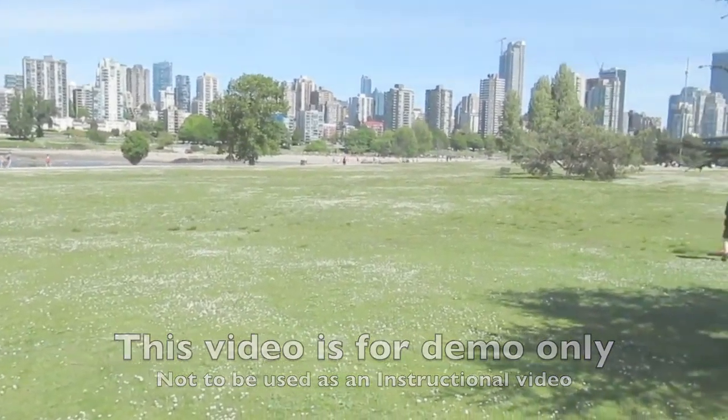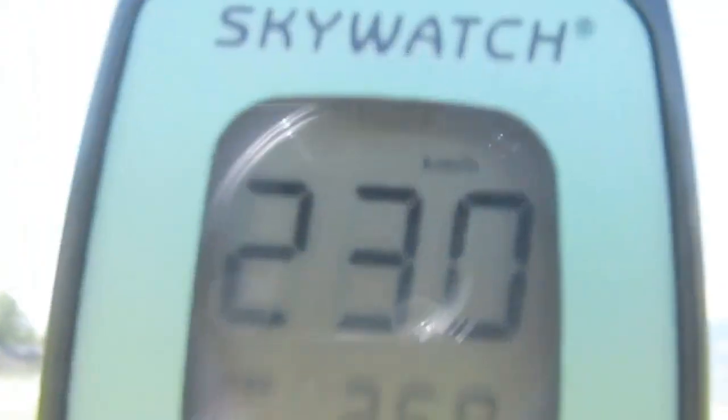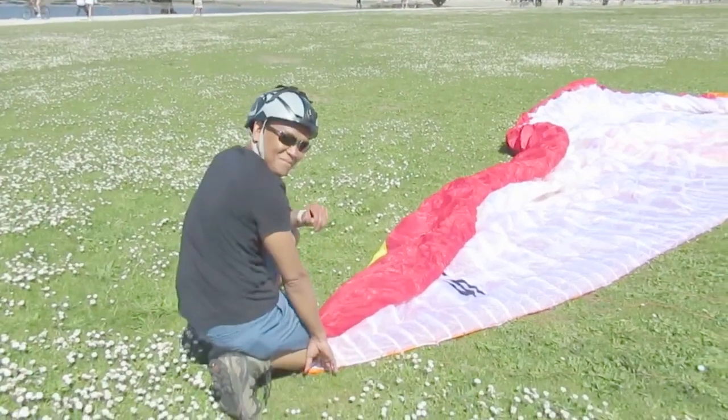Welcome to Vanier Park. Today we've got about 23 kilometers of wind coming straight in off the ocean, peaking to about 26.9.